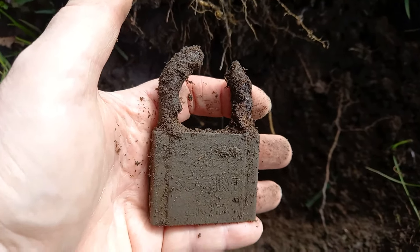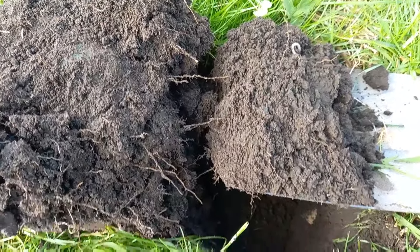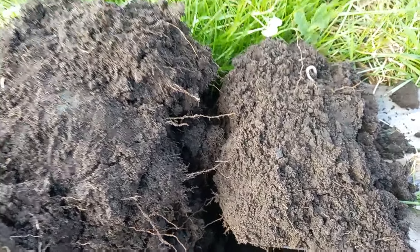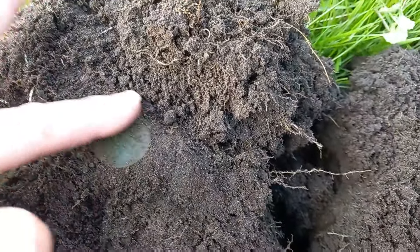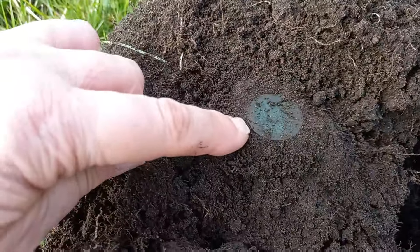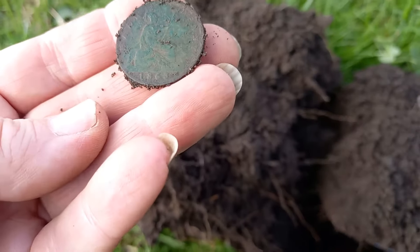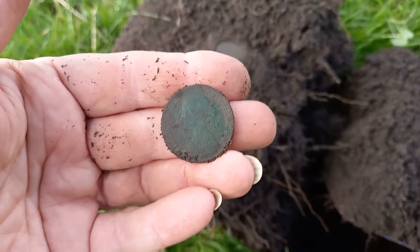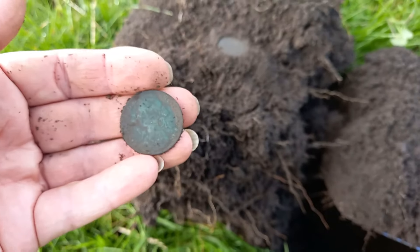We've now changed fields — it wasn't happening down in the other field, absolutely full of rubbish. This was the first signal in this new field. I literally just started and there's still mud on the spade. I turned it over — it's a green coin! It's a 1868, young Victoria, halfpenny. Yeah, halfpenny — there we go. I'm getting good at my coins.